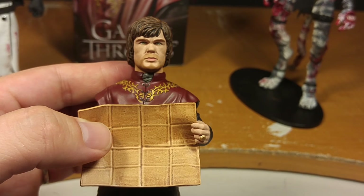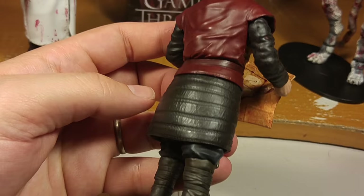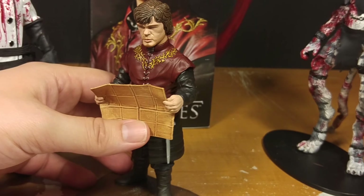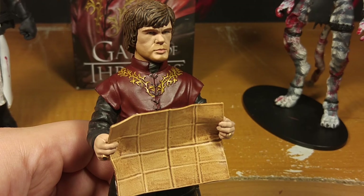They got his height right, and the outfit's alright, but the likeness — that's probably the worst one we've looked at so far. This just bothers me. The head sucks, we established that, and the map — just look at this. It's kind of boring. They need to make a new Tyrion. He's like a fan favorite. You'd think you'd put a little more effort into his figure since it's one of the most popular ones. They got him on the package, so you'd think they have the likeness rights.